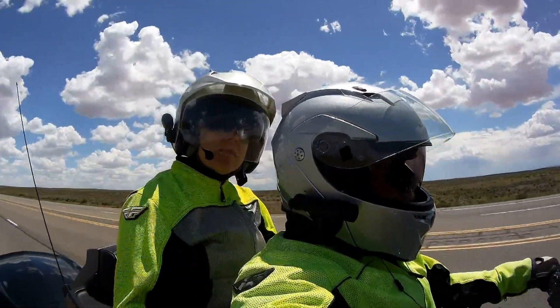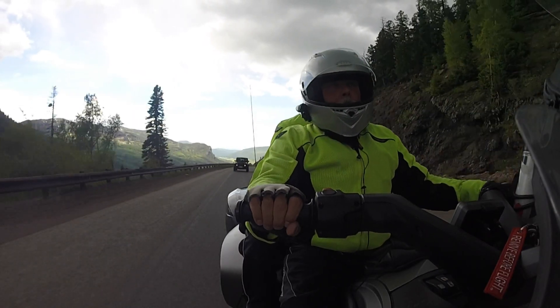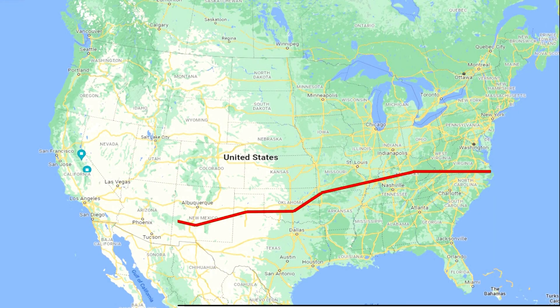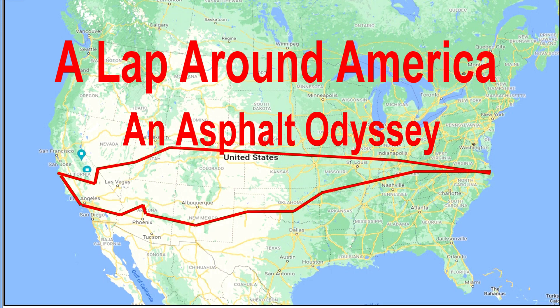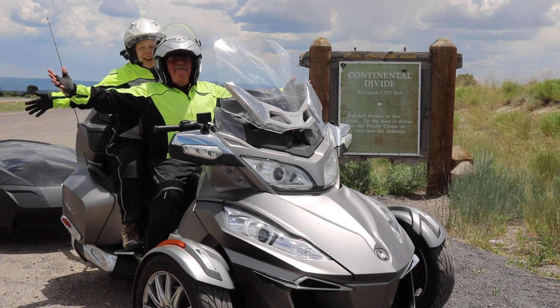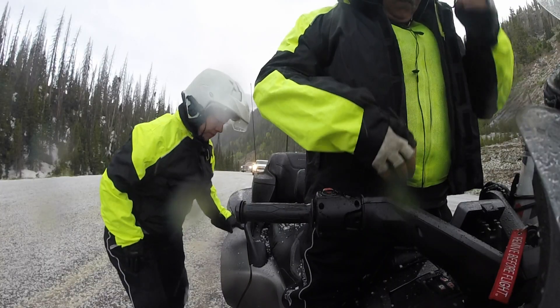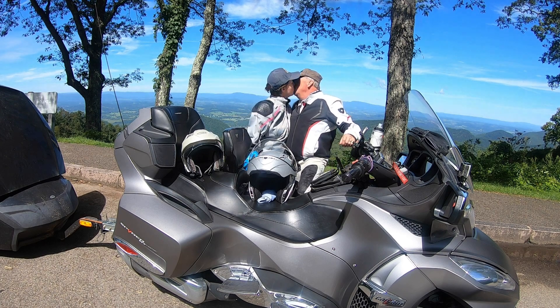We are John and Miriam. We may live along the Virginia coast, but for the next few months, we will again call the road our home. We plan to ride our Can-Am Spyder to the Pacific coast and back — over 7,000 miles through 16 states. We are calling this trip a lap around America. We know this odyssey will offer up its full survey of adventure, scenic beauty, along with the standard dose of challenges. But that's what we signed up for.